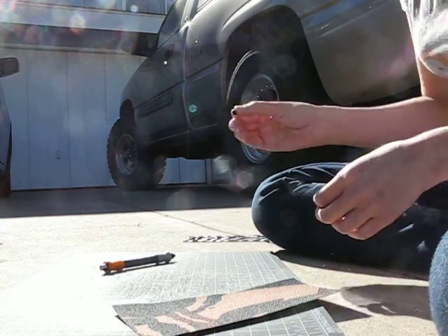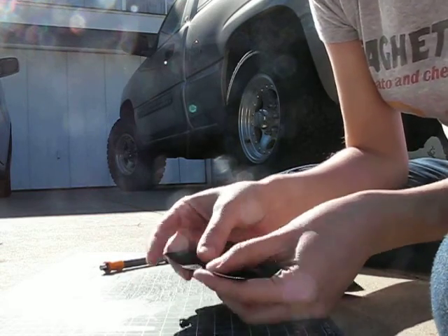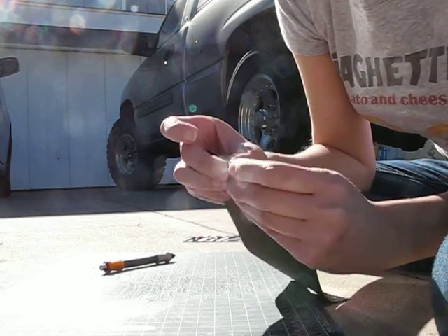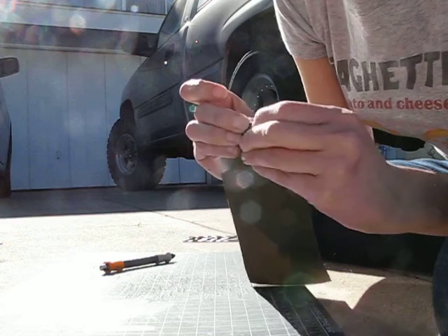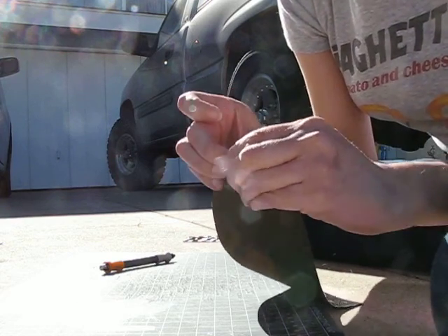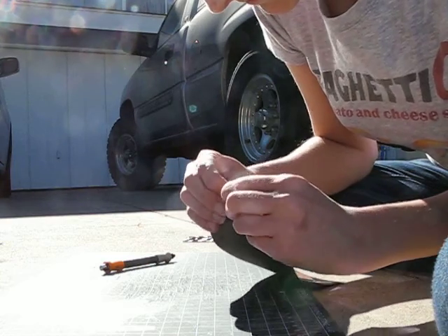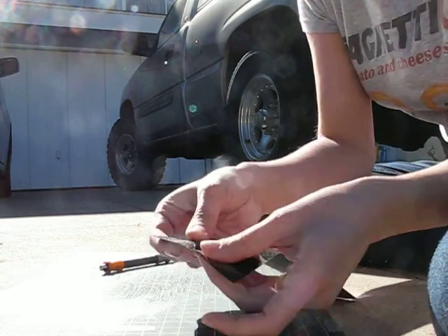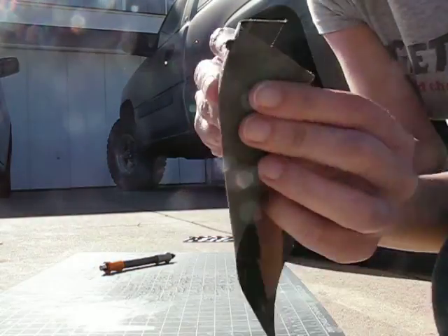I'm going to use black because, you know, camouflage. Flip — I'm going to push it through the hole. We've put that in there. It looks really nice on the front, but it's poking out.